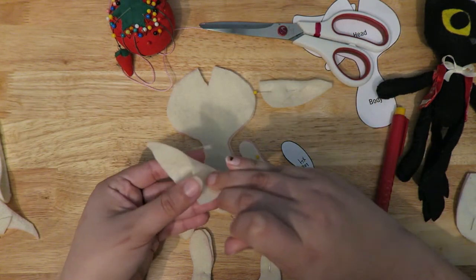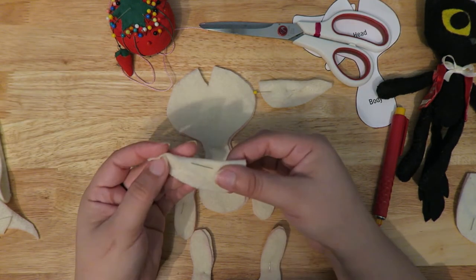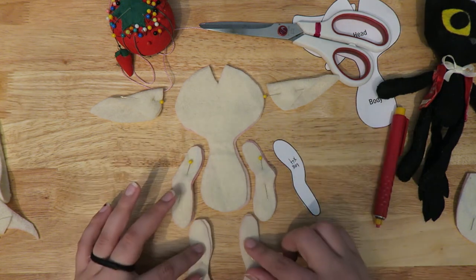For the elf ears, you want to fold the top corner of the ear down to the bottom corner. I like to just pin those so I can see what they're going to look like. And there you go — that should be all of your pattern pieces.